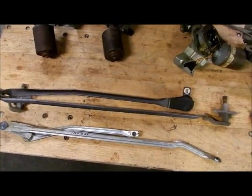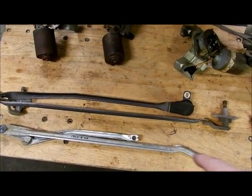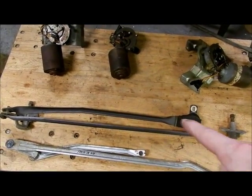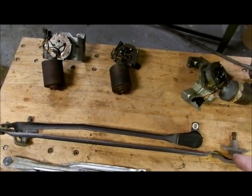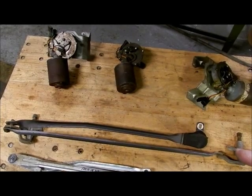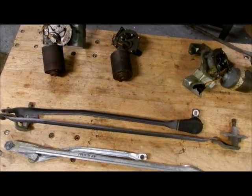Just for a quick comparison: this assembly on the bottom is for the 1964 style, which has the motor up under the dashboard. This one is the 1965-66 style — probably later years as well — where the wiper transfer arms are in the engine bay area. You can see there's quite a bit of difference.